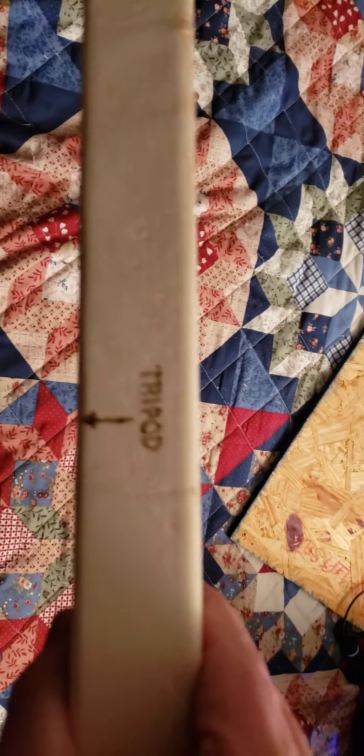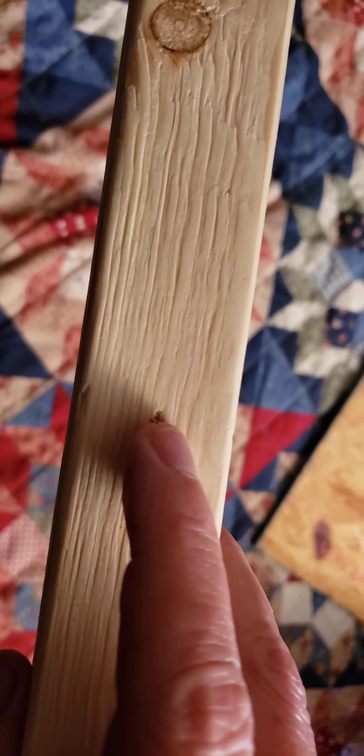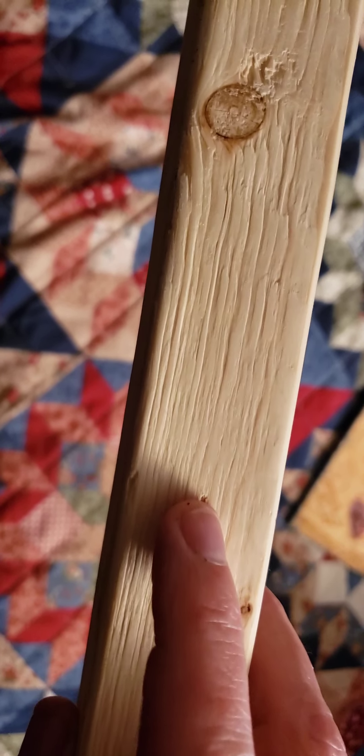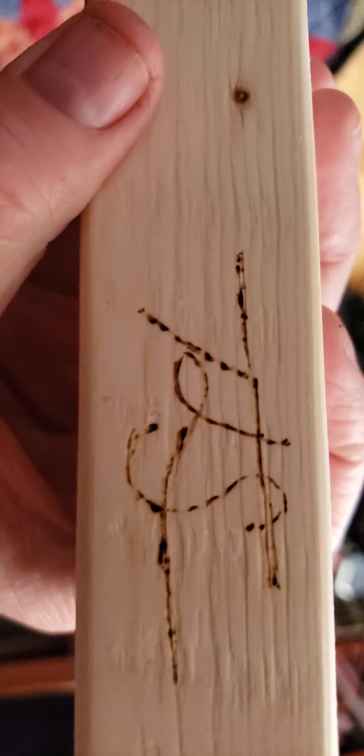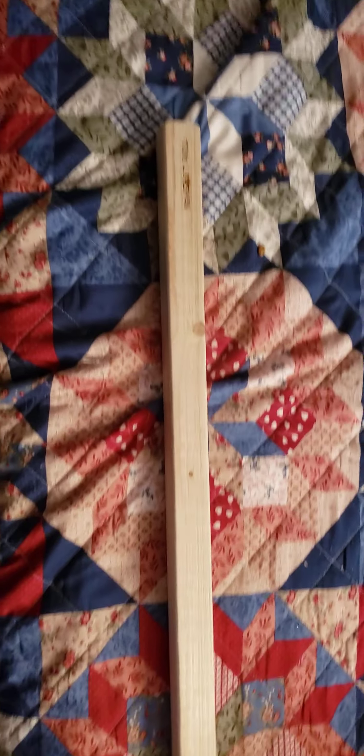My first attempt at wood-burning. That was all freehand — I didn't use any stencils or anything.